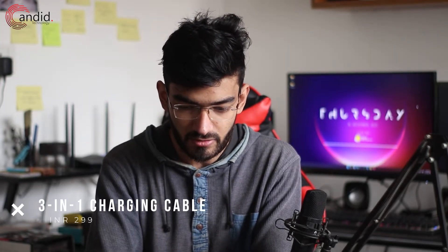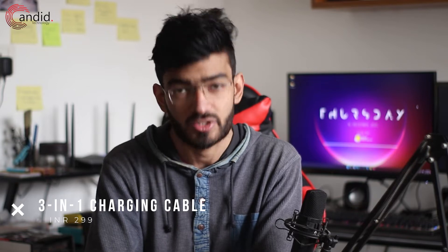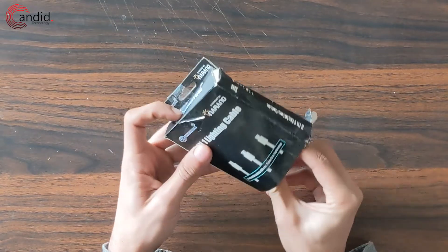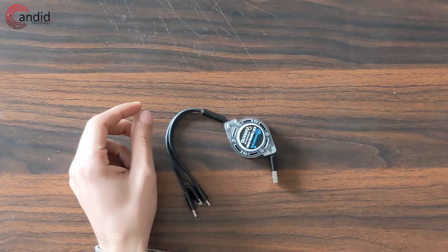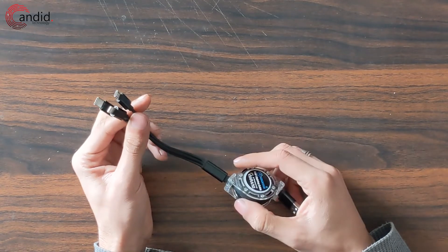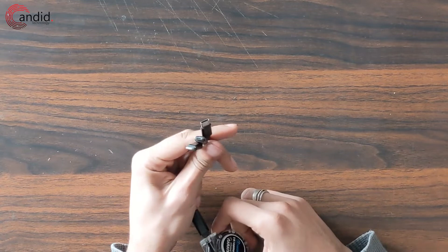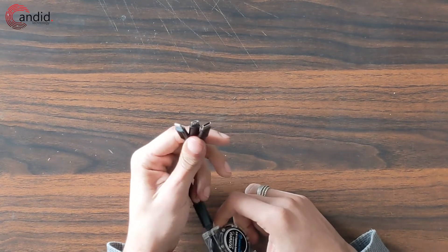Next up, we have this 3-in-1 lightning cable from Narum, which I'm assuming is a local company on Amazon. The box is actually quite beaten up and there's nothing special to it, but when you take the cable out — this is not what it looked like in the Amazon product description — it still has three ends to it, so you can charge multiple devices at once.